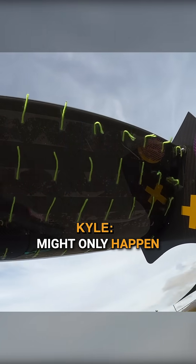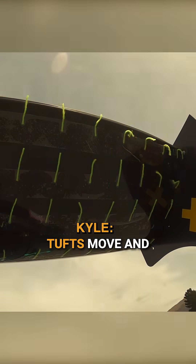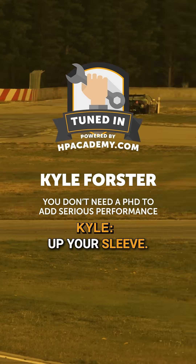For example, if we have an end plate separation on a wing that might only happen in a corner, we can put a GoPro looking at that and see the tufts move and point forwards in the middle of the corner, then straighten up when you hit the straight. That's actually quite a powerful thing to have up your sleeve.